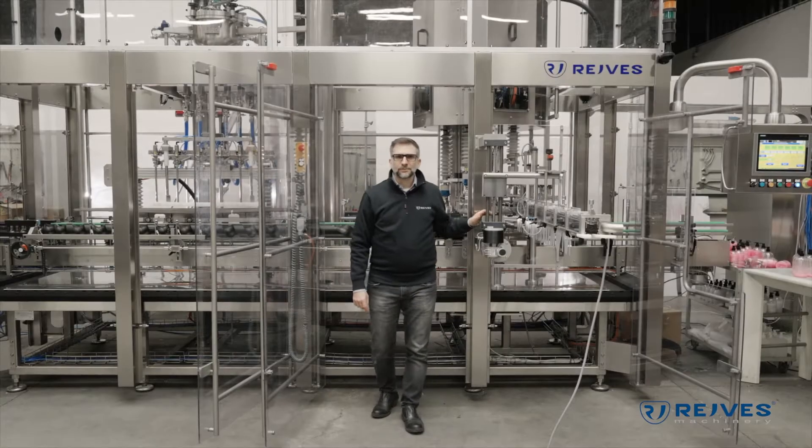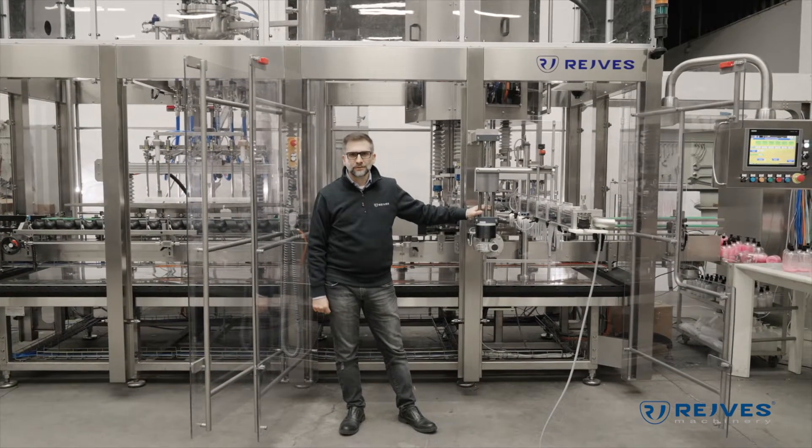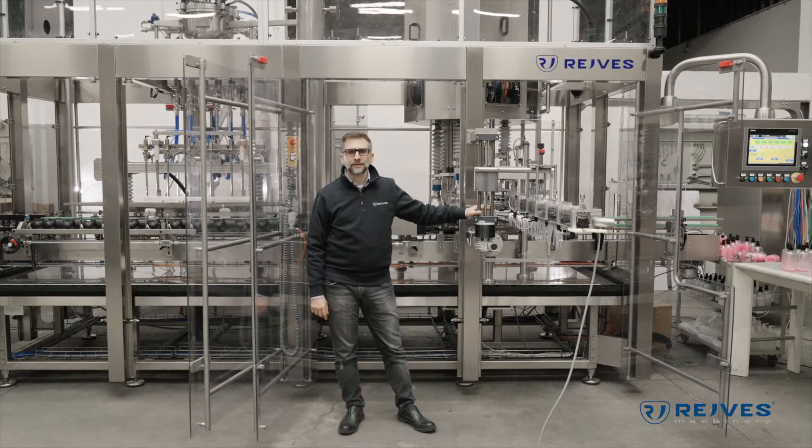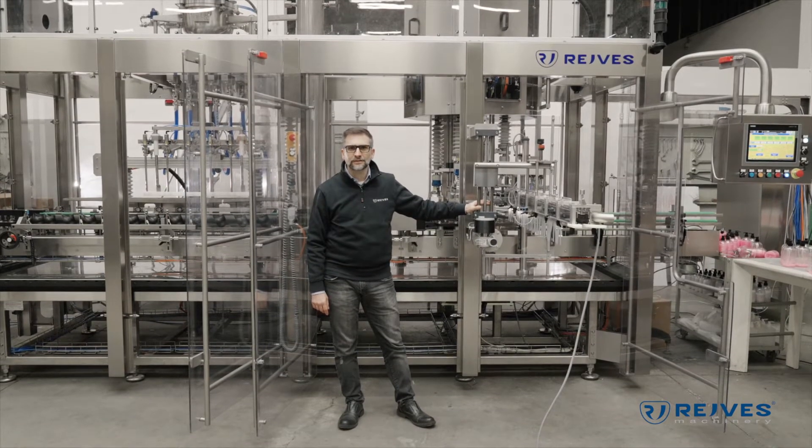Hi everybody, my name is Mirko Nosari. I'm the sales manager of Rave's Machinery, a company from Italy. I'm here to introduce you to our latest product.